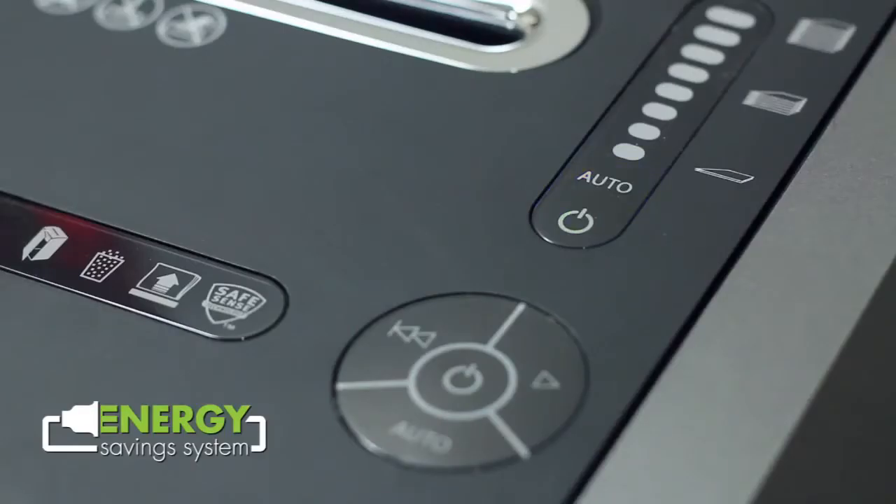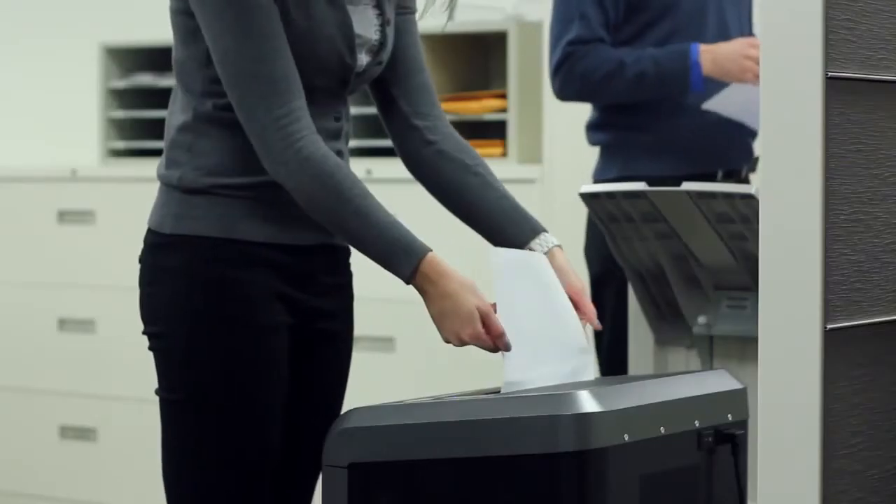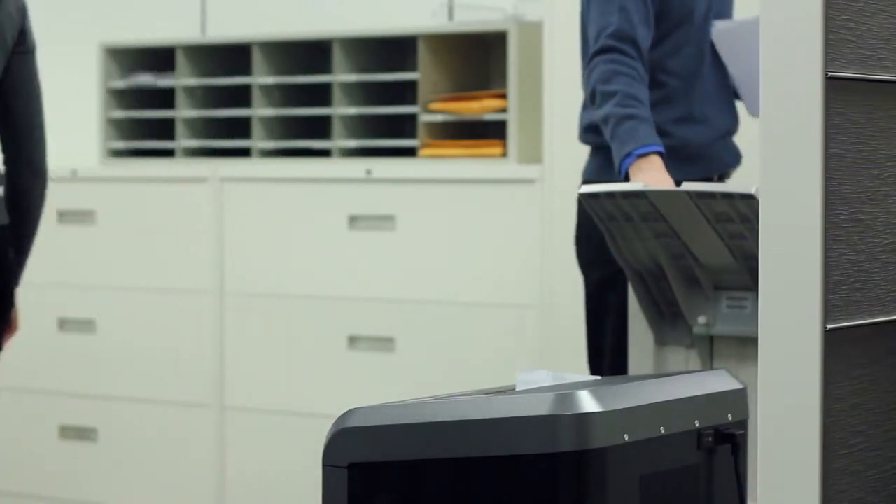Experience innovation, power, and durability with Fellowes — the world's toughest shredders.